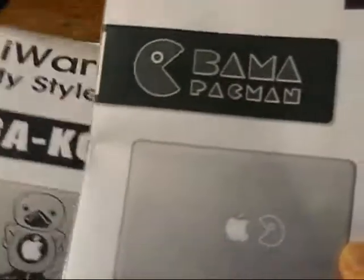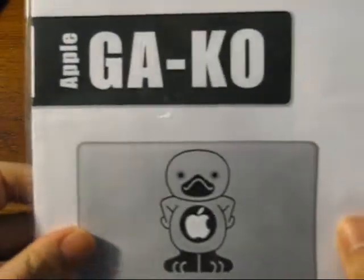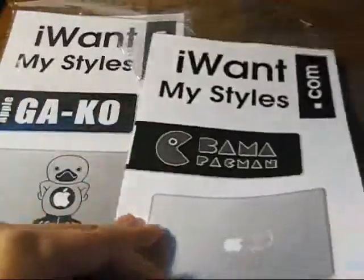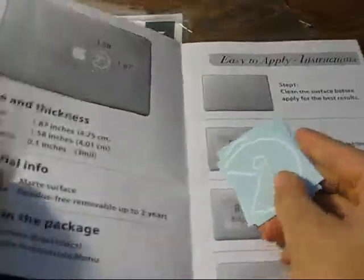Here we have Obama Pac-Man and Apple Gakko, I'm guessing. Let's open up this one — here we have just how to put it on, a measurement, and a few Pac-Man ones. Maybe a future giveaway, but not in this video. Here's some stuff about it.